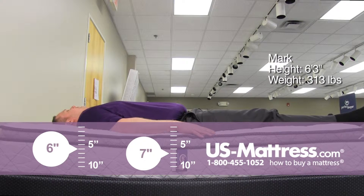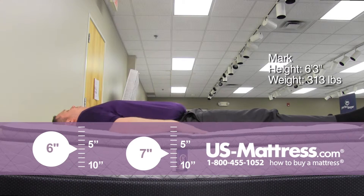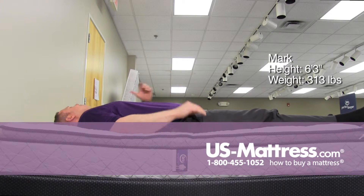I don't feel any gaps in my lower back and I feel pretty straight all the way from my lower back up my spine and to my shoulders, so I could see myself as a back sleeper laying like this for quite a while.